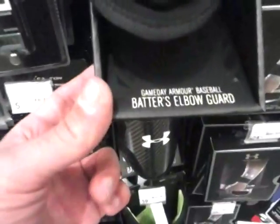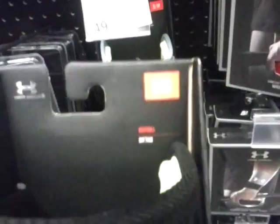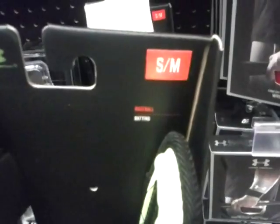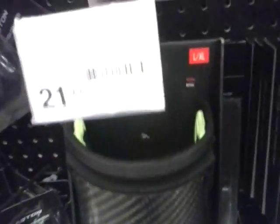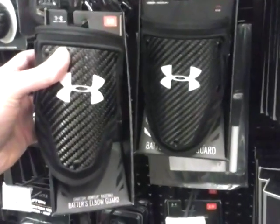This is the Batter's Elbow Guard, and they just got these in — they haven't been here that long. This is a small medium, if you can see that, and they also have a large and extra large here. This is the difference in the sizing if you can tell.